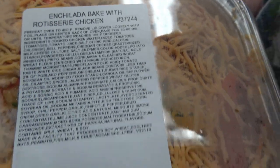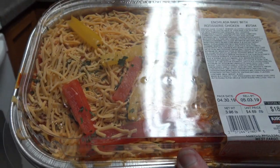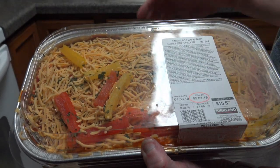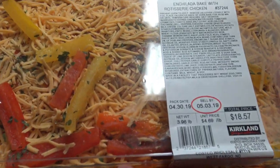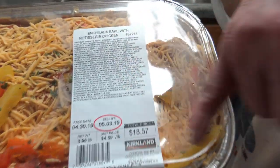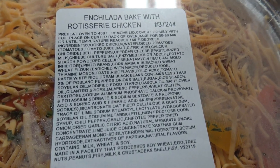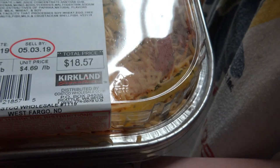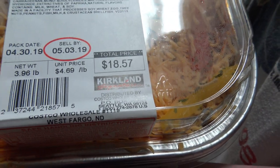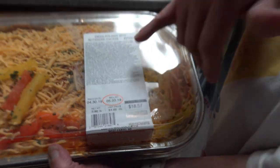I'm not sure if it's whole enchiladas in there or if it's more like a casserole. You can see it has red enchilada sauce. It comes with some pepper slices and I'm going to spread those around a little bit. It got a little bit messed up there. The directions on how to cook it come printed right on the label.